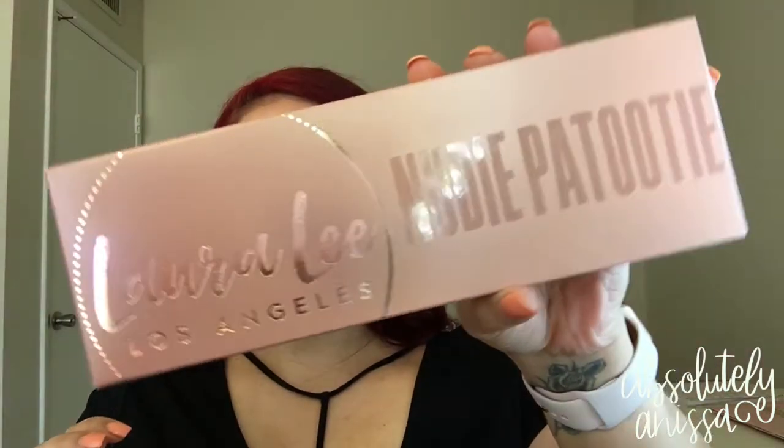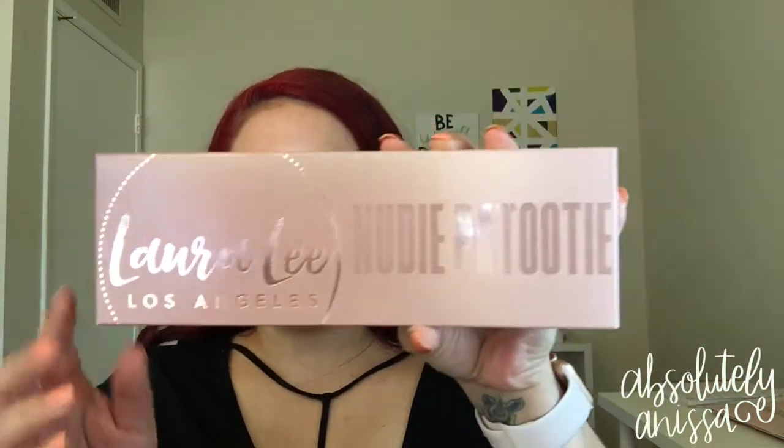First of all, look at this packaging. It's absolutely amazing. Super, I love the size of it. And I just love like the embellishment right here and how it's like glossy — and then don't get me started on the name. I think it's super cute.